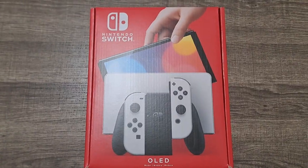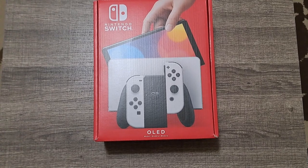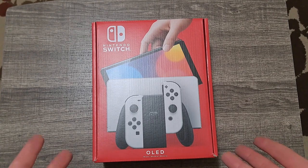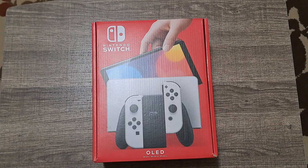I got the one with the white Joy-Cons so I don't confuse it with the regular one. I know I'm a little late to the party, but better late than never, right? I figured I might as well get it now, because there's no telling when Nintendo's next console will be out. Some say it's this year, some say it'll be next year. I don't know, and I still can't wait for it. But in the meantime, I figured I'd make the switch to the OLED.